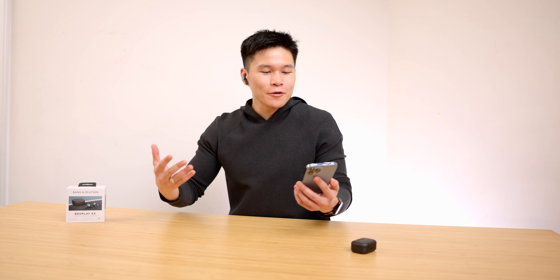So the audio you're hearing now should be coming from the Beoplay EX's mics, and this is what they sound like. One thing I forgot to mention is that this has what they're calling 'own voice,' which basically pumps your own voice back to you while talking, so it stops you from shouting while using the earbuds in a public environment. So this is the mic test of the Beoplay EX.